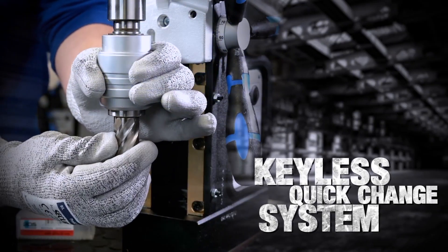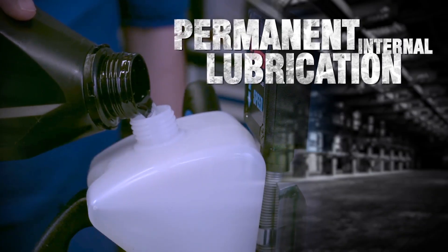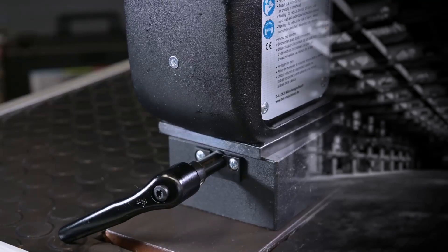Ideal for core drilling. Keyless quick change system to save time and tool breakage. Permanent lubrication for increased tool life. Available in swivel base option for easy positioning while drilling horizontally or overhead.